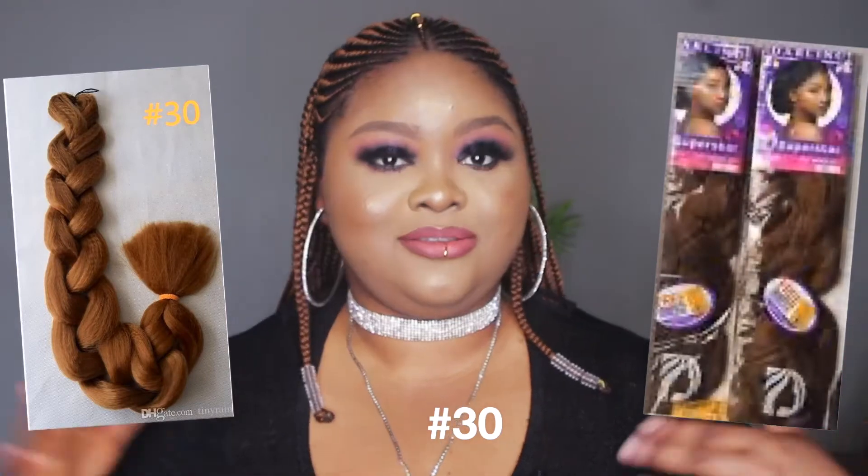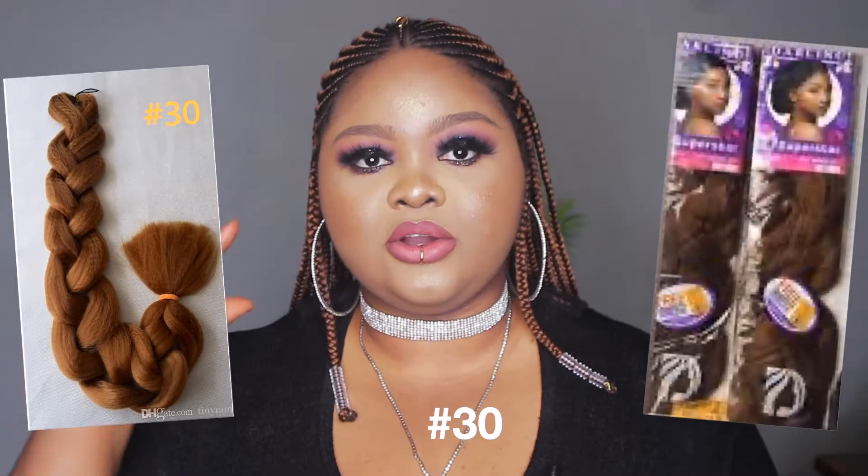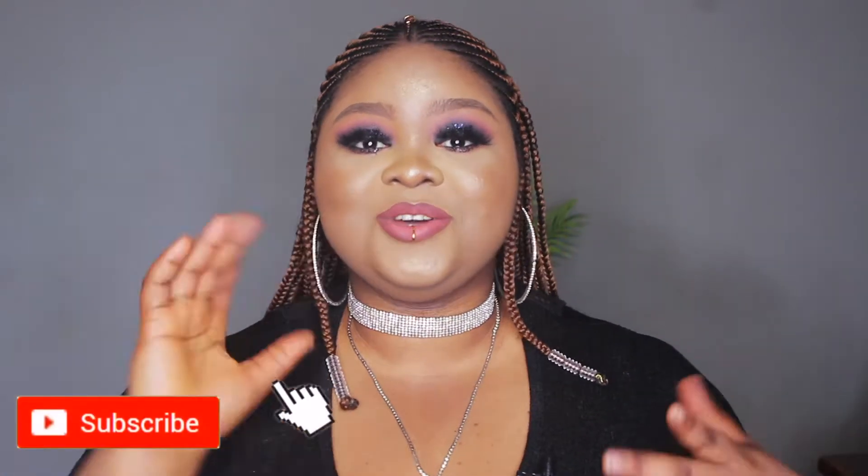I got someone over to help me do the hair and we used the Darling Yakki Superstar attachments. I forgot what the color is called — I'm going to put it on the screen in case you like the color and want to use it. Please subscribe to my channel, turn on your post notifications, and let me know what you think about this hair in the comment section.